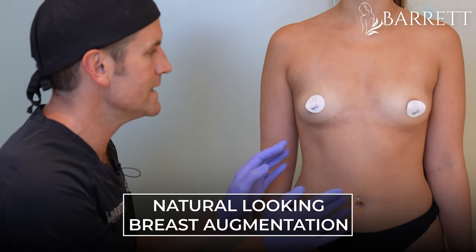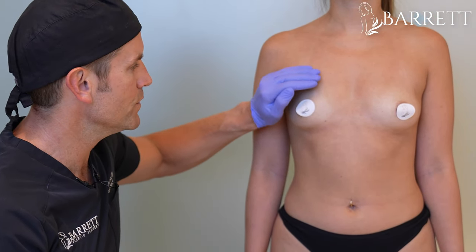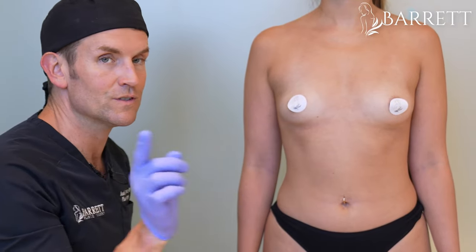Our patient is 28 years old. Today we're going to do a nice natural looking augmentation for her. She has a little bit of deficit right here, so we're going to fill that in and give her definitely more cleavage. We're going to do it all through the border of the areola incision, so stay tuned.